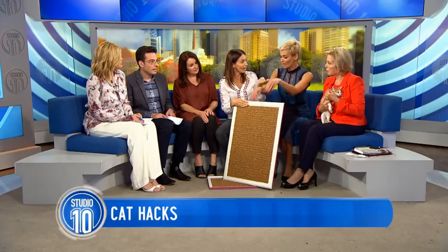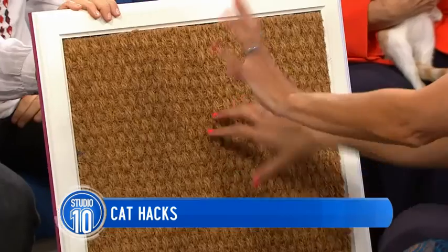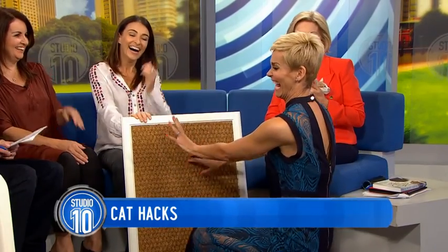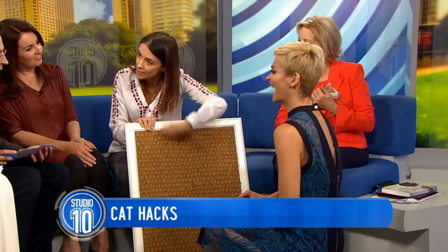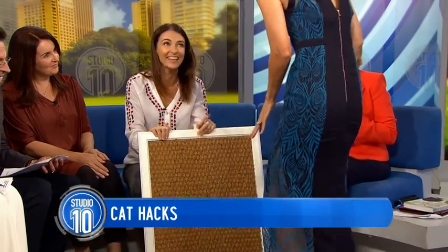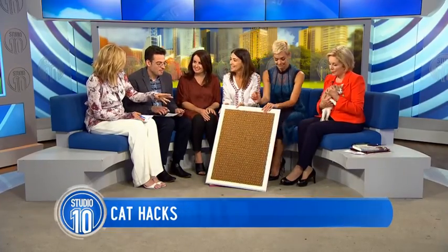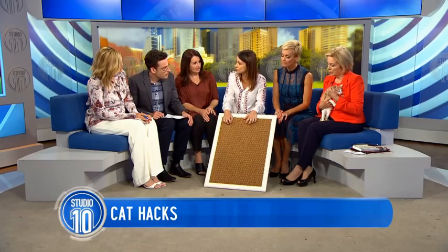And then you teach them how to use it — that's a big mistake people make. The quickest way is to dangle a toy and get your cat playing with the toy up and down the post. And it will save your couch. Because when you have a cat, your couch can get destroyed. I always recommend getting a couple of different scratchers around the house.